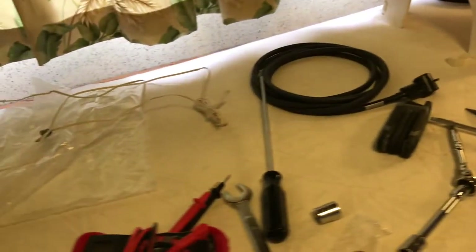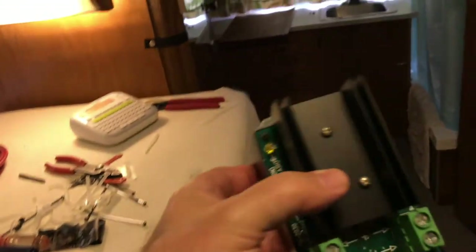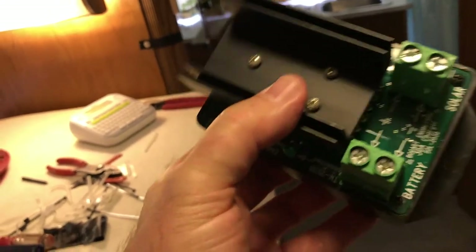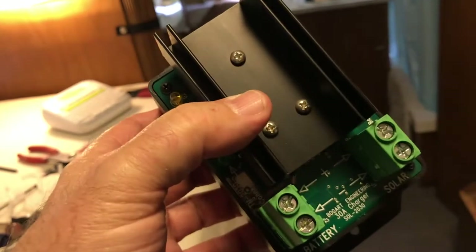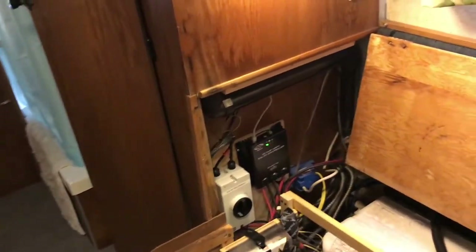The first one was the one that came with the original Go Power — it had all the controller and charging stuff in one unit. Then I rewired and put in a Trimetric 2030. The nice thing about that one was it had a cable that actually talked to the Trimetric in the closet, so I could see the charging input current from the solar right there in the original cabinet.